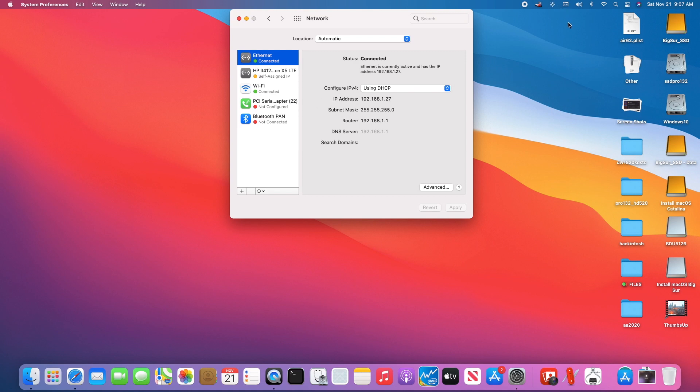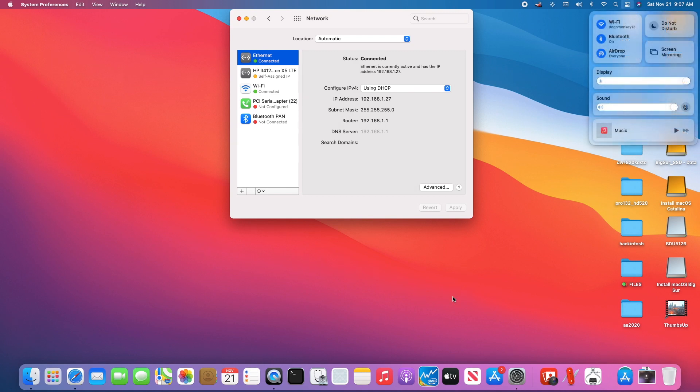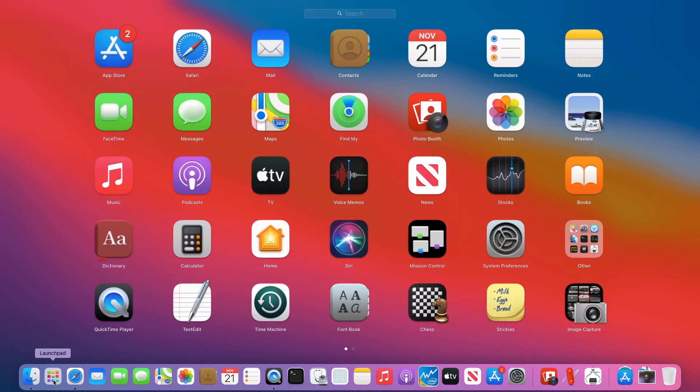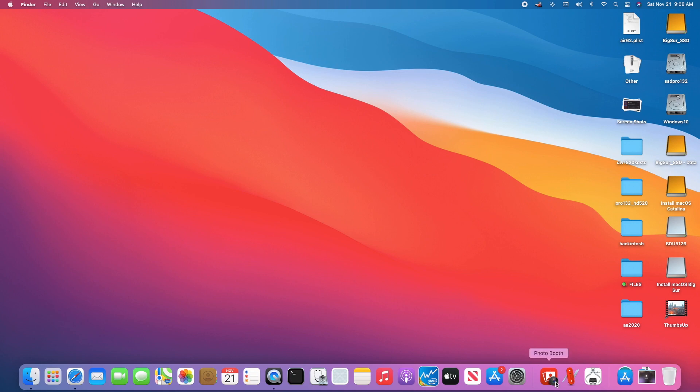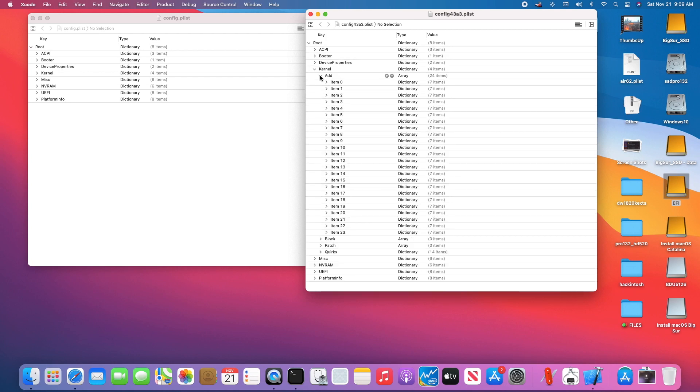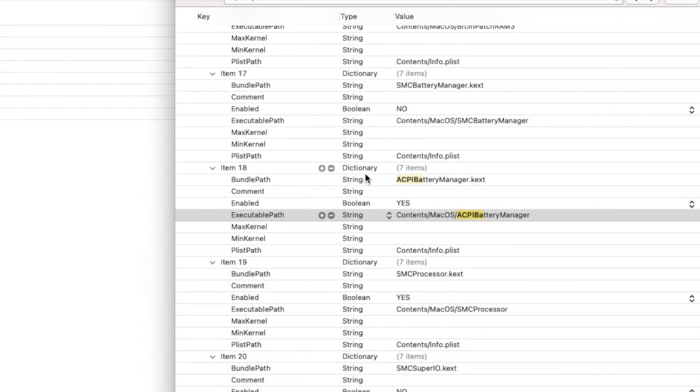Now, what happened to the battery? If you use SMC battery from OpenCore it won't work. You have to use the ACPI battery kext instead, and disable the SMC battery manager.